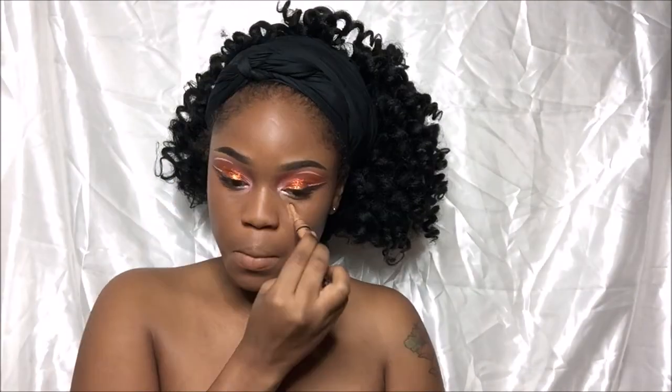After applying the foundation, it's time to highlight my skin. I'm going to highlight with LA Girl Pro Concealer in Toffee this time, just because it is winter and my skin is getting a little lighter. I'm going to blend that out with my Real Techniques sponge.